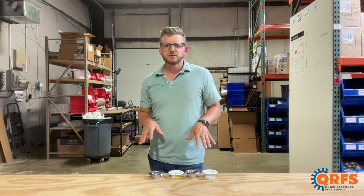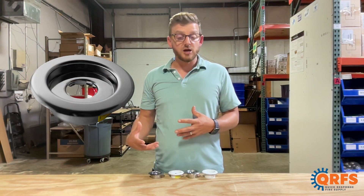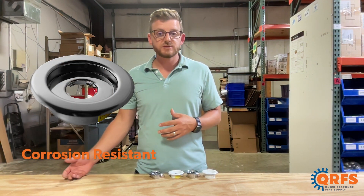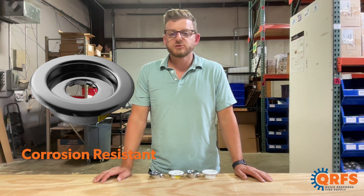This escutcheon is also made with an unfinished stainless steel material and as such is UL listed as corrosion resistant, adding an extra layer of protection for your escutcheon if you are in a corrosive environment.